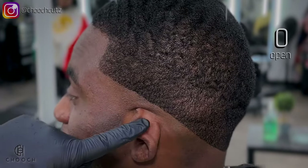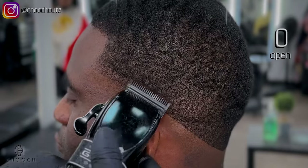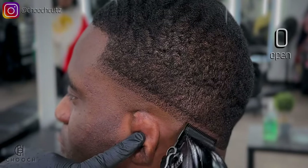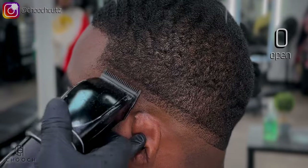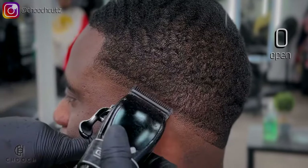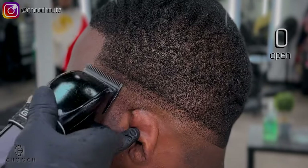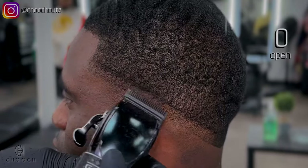I'll be taking that guard off and going in with the lever all the way open. I'm going to go up about a finger's width — literally half of that first line we created — and I'm going to try to cut this as consistently as possible. You do want to brush down the hair as you do this with this texture, and keep cutting and brushing so everything is being cut evenly.